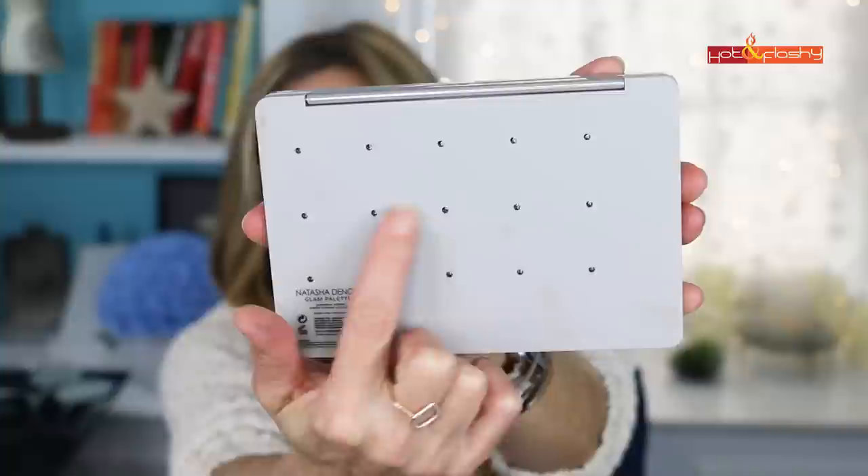One thing I noticed is that this palette has little pinholes in the back, so you can poke a paper clip in and pop each pan out. If you love this palette but there's one color from another Natasha Denona palette you use every day, you can swap it in. It's even more versatile if you have other Natasha Denona palettes with colors you like.